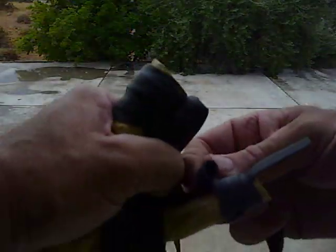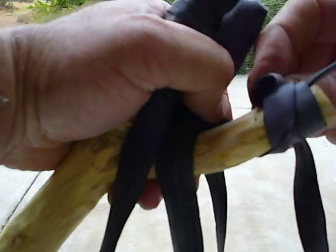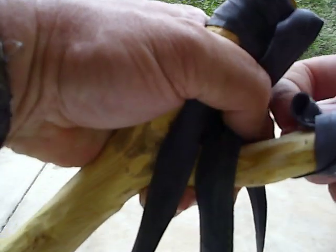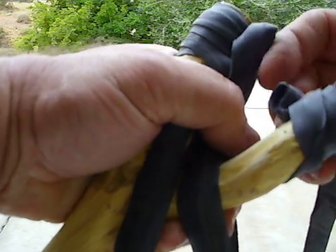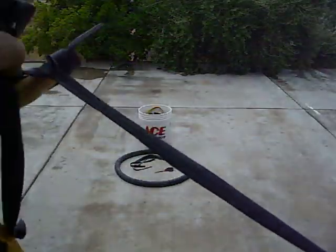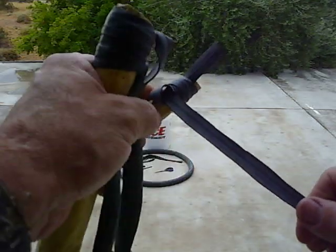In the background, you can see I have an Ace Hardware bucket. Ace Hardware doesn't sponsor me, they're not paying me nothing. I just like it — every Ace Hardware I've been to, I've really liked. They've always had a good variety of stuff, and they're reasonably priced. And they're in every little town — that's what I like about them.